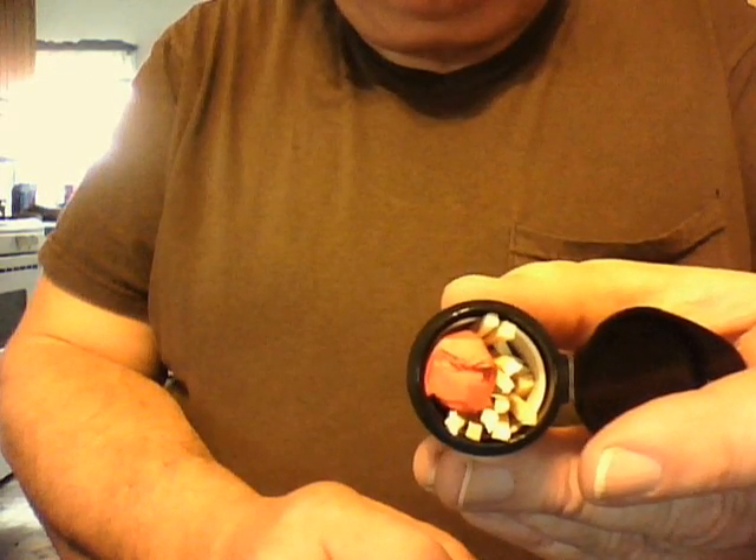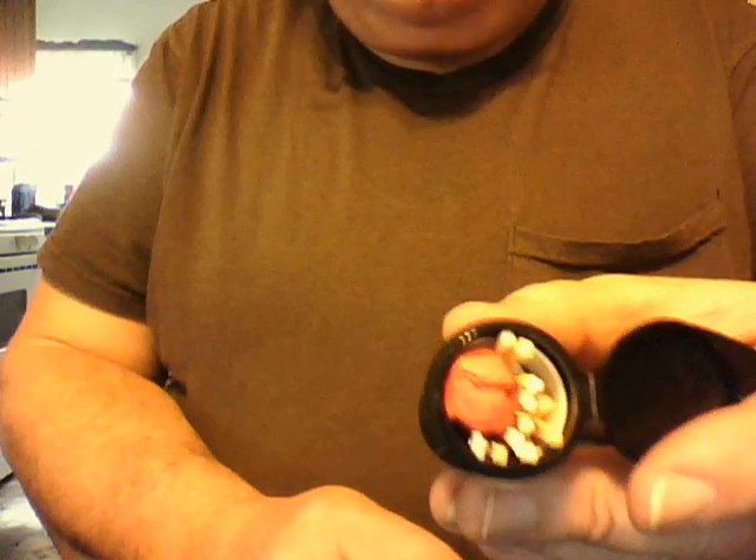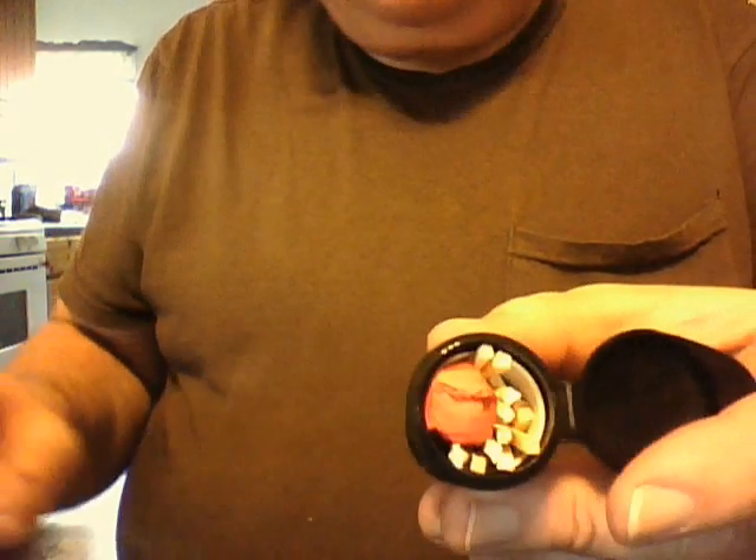Inside I have 10 or 11 of these matches, and then I took some dryer lint and some tissue paper and rolled it up into a really tight little bundle. This just gives you some tinder to start with.